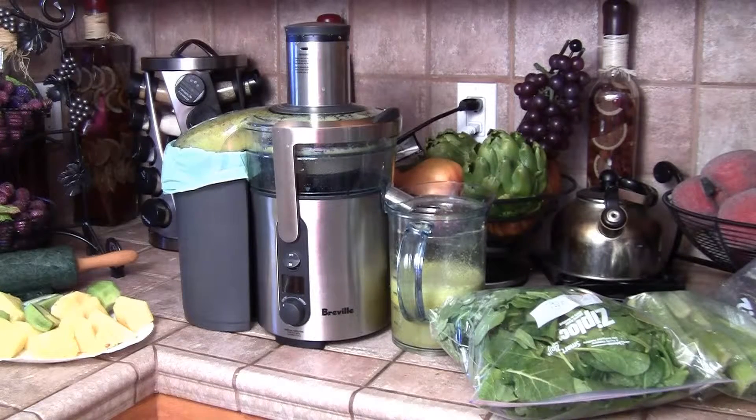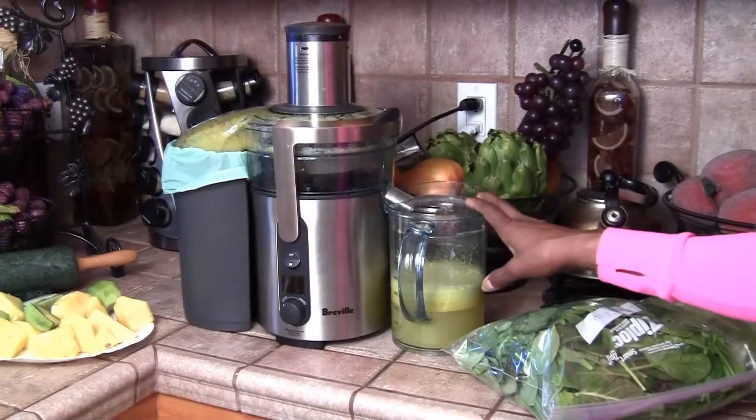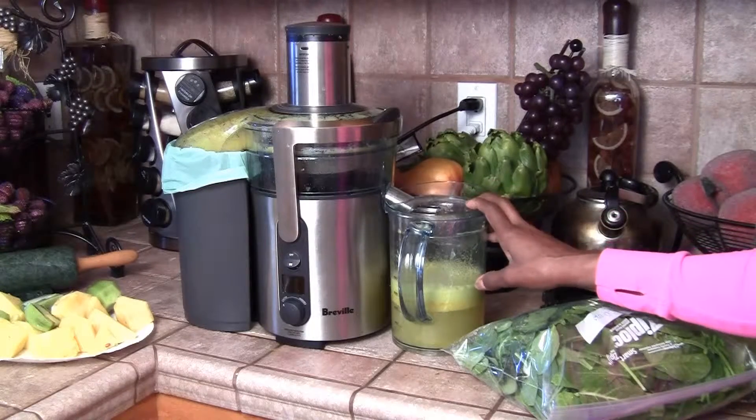I have been juicing. I bought a Breville juicer and I've been juicing regularly all month. What I've been doing is a liquid diet throughout the day and solid food for dinner. The shakes are 24 ounces — I fill up my 24-ounce twice a day.